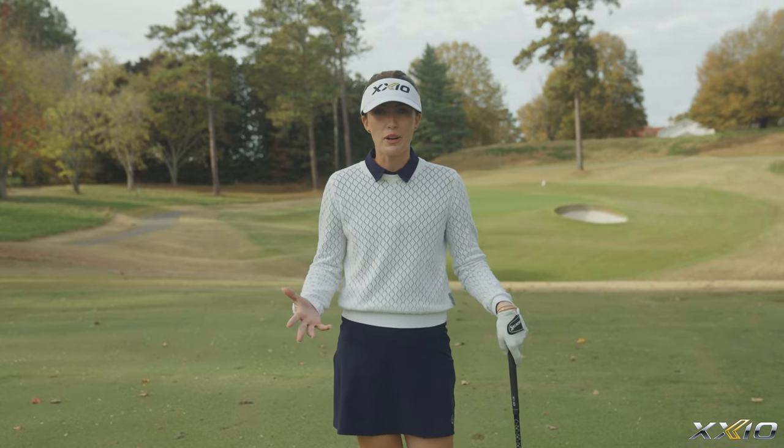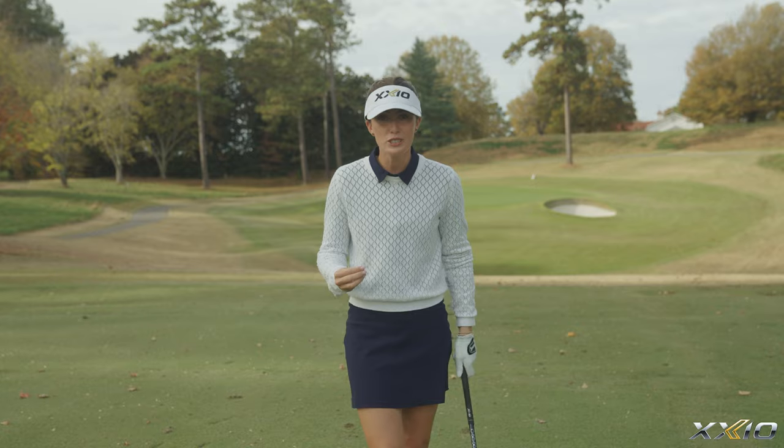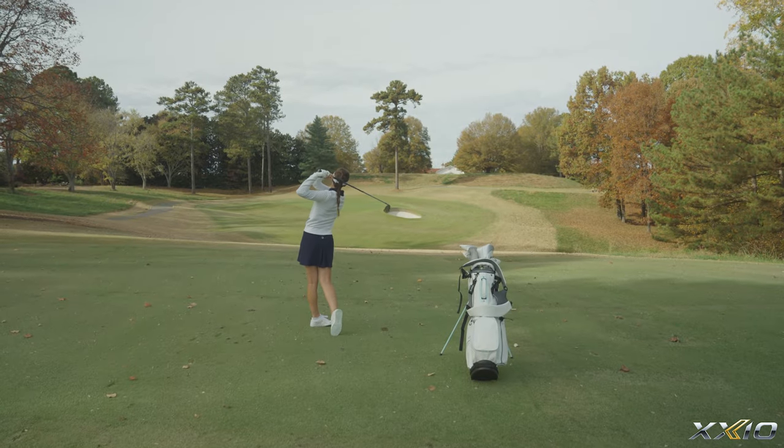Do you know how to properly grip your golf club? I'm Natalie with Zexio and I'm gonna help you have the perfect grip to help you hit your best shots.